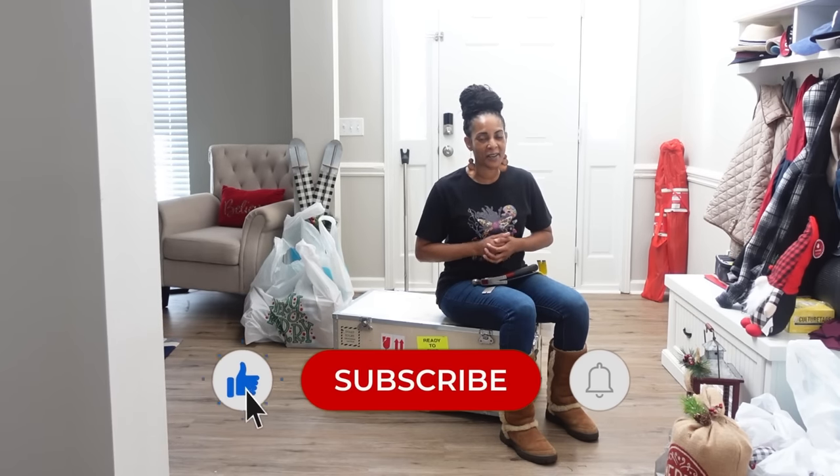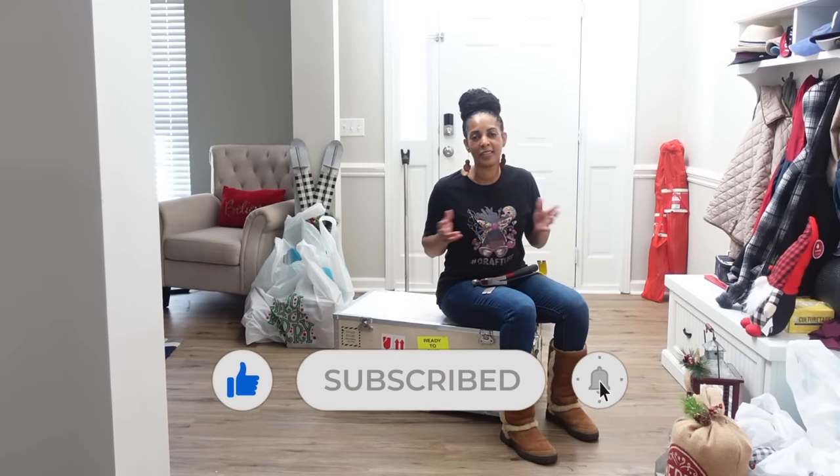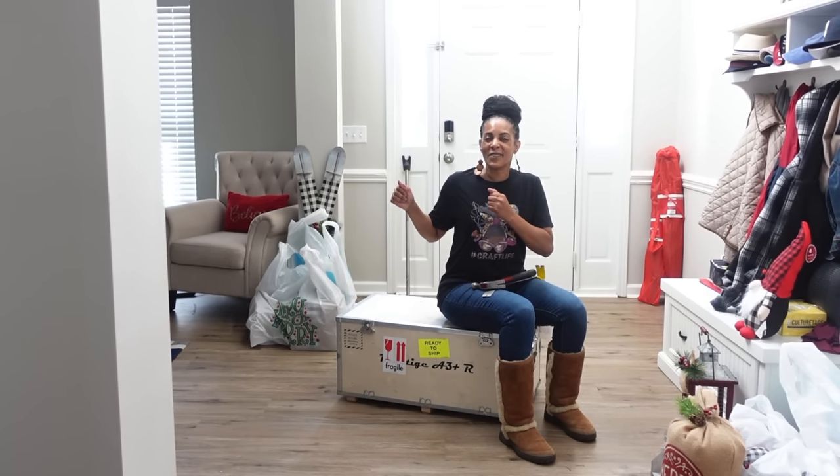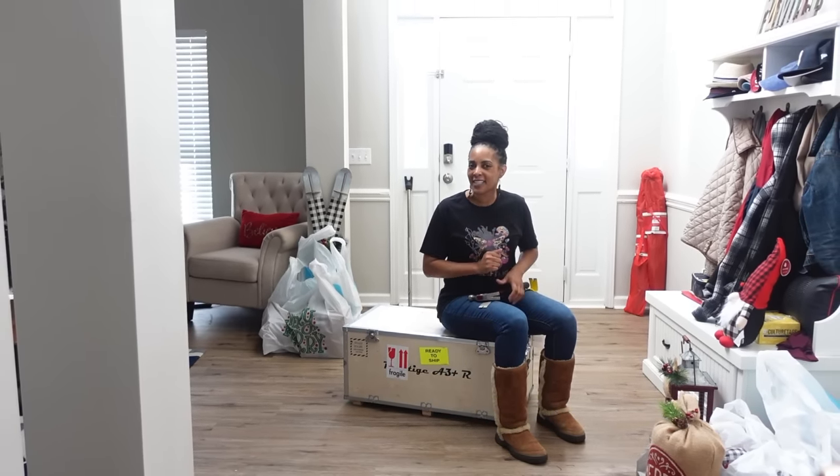Don't forget to like and subscribe to my YouTube channel so you can watch all my weekly tutorials. Without further ado, let's uncrate this new DTF — the Prestige A3 Plus R.